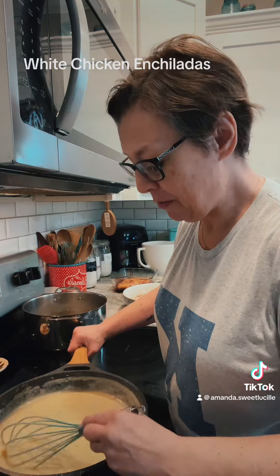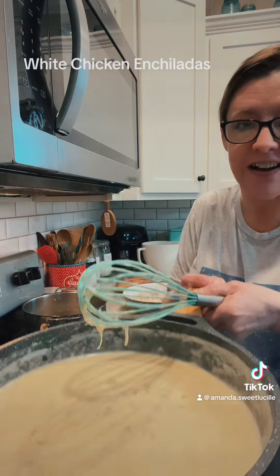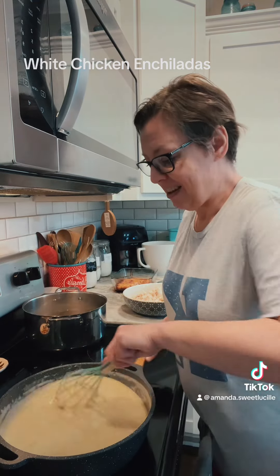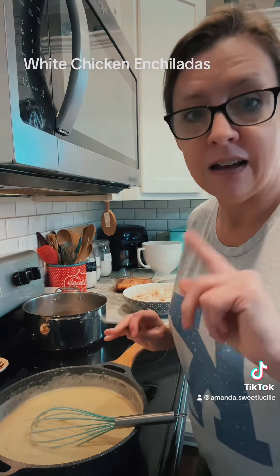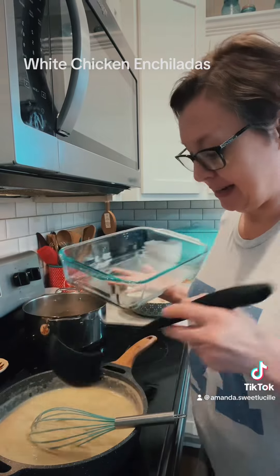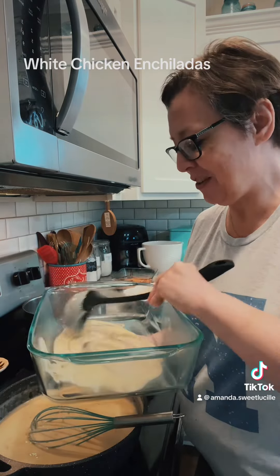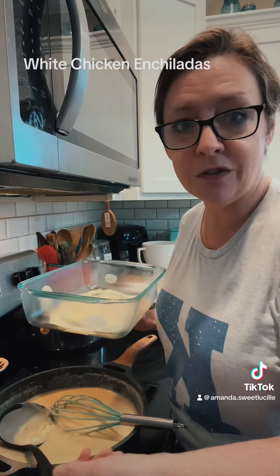Our sauce is done. I wanted to show you this real quick before I built our enchiladas. That's the perfect white gravy for your enchiladas — you've seen how easy that was. So what I'm gonna do is get my nine by 13 pan, and I'm just gonna get me a ladle full, pour it in the bottom of my pan like glue, and just swish it around. If y'all can smell this — it smells so good. Now let's move over here and build these puppies.